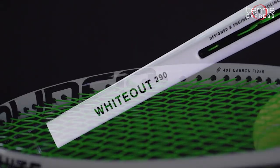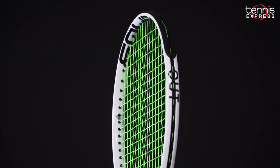Thanks for checking out another Tennis Express racket review. Don't forget to subscribe below so that you can see when we publish new racket reviews.